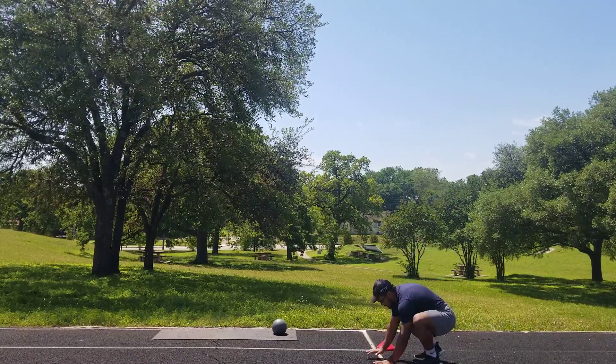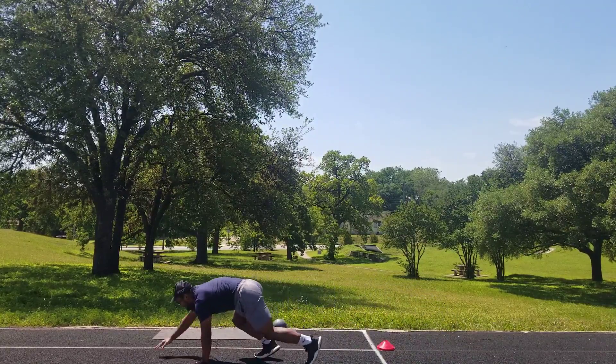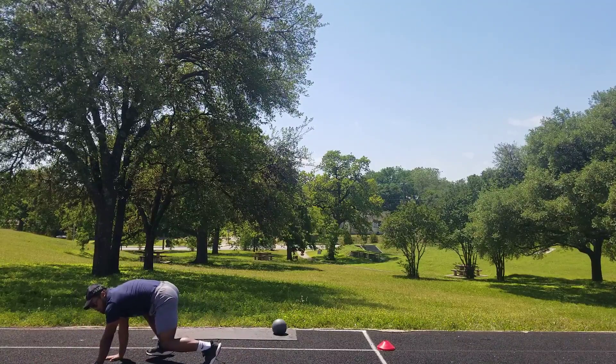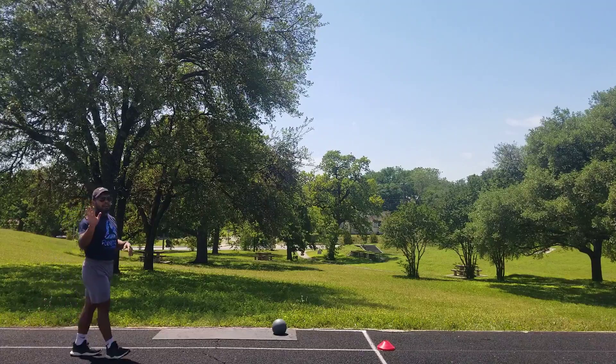You're going to have your hands on the floor and your feet on the floor. You're going to bear crawl down to the cone or cup or whatever it may be, and then you're going to turn. We're going to be doing five of those.